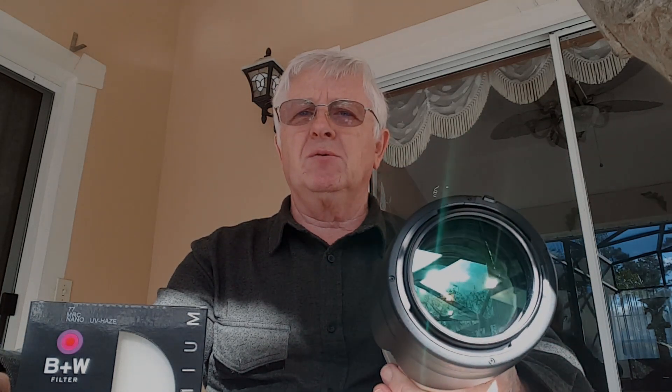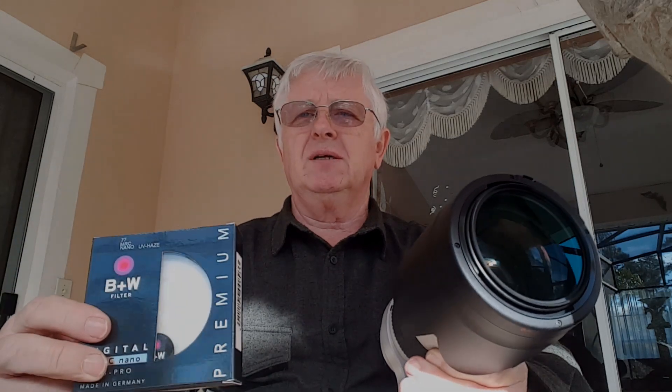With photos you can fix it a little bit in Photoshop, but with video it's not as easy. Anyway, you're not going to get rid of it a hundred percent without suffering quality of the picture. So that's my experience and that's my advice to you guys today.